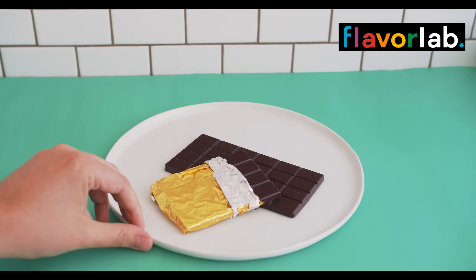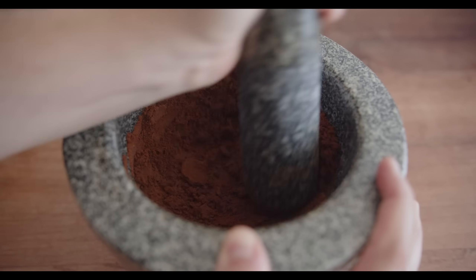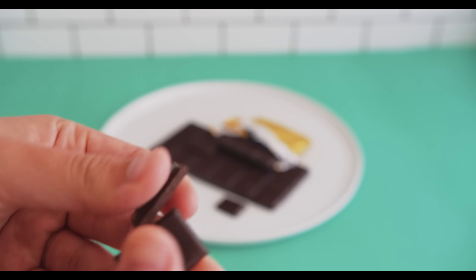Alright, today let's go from cocoa pod to chocolate bar in today's super intensive video. I'm not going to lie, although this was a lot of fun, it was also a lot of hard work. In total, the process of going from cocoa bean to chocolate bar took me about 2 months.